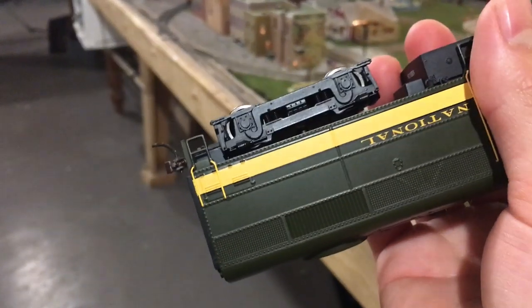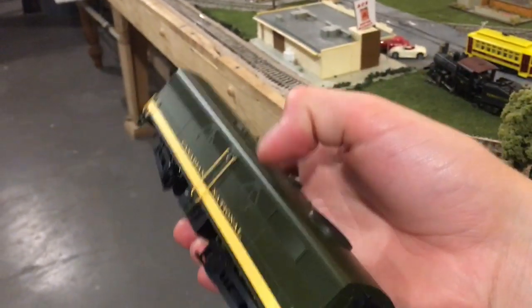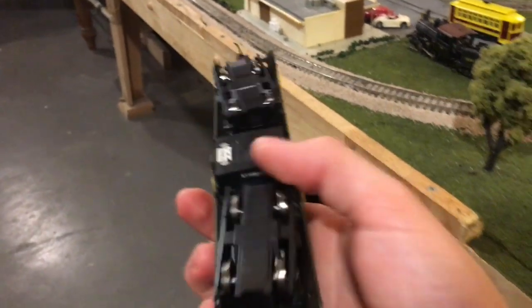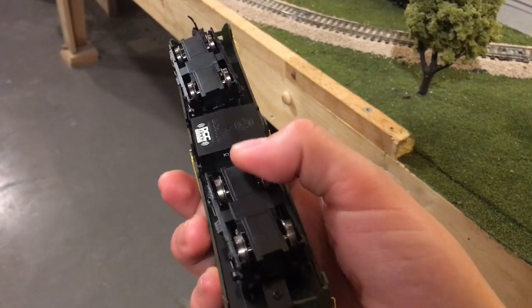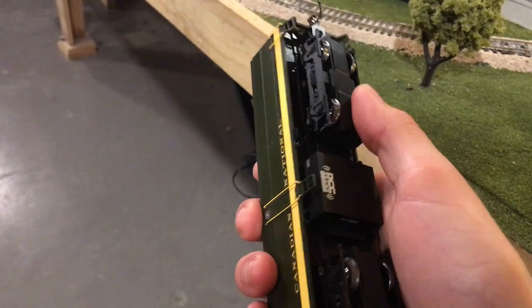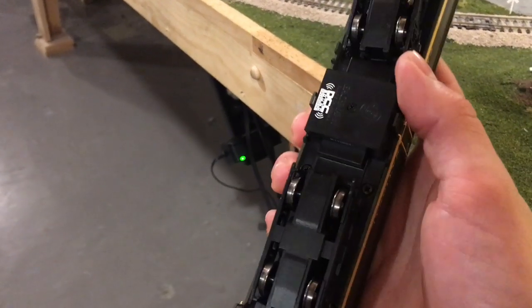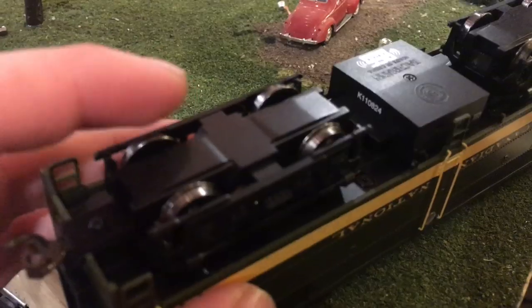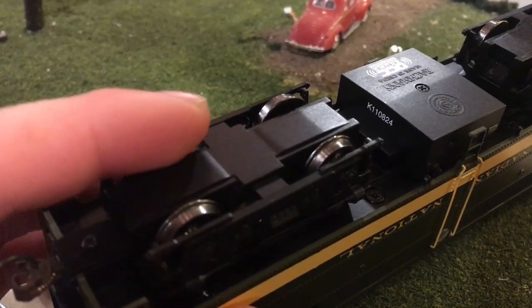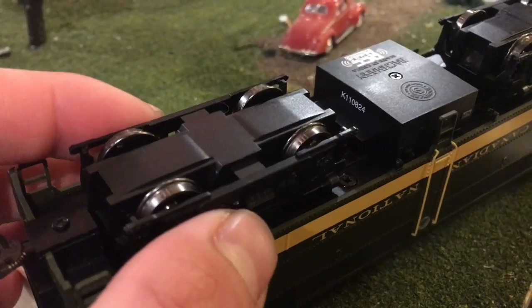If you tilt the model upside down you can hear something loose inside. SP Productions theorized that there is a loose drive rod in this thing, and that could be possible. The wheels are loose in one direction but not the other, which is interesting. The back ones are completely geared, so I'm not sure if that's maybe a sign that something's wrong. When I turn the wheels, the other ones turn, so maybe the gear worm has popped out of place.